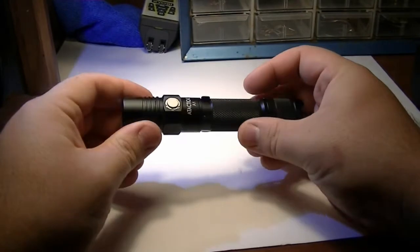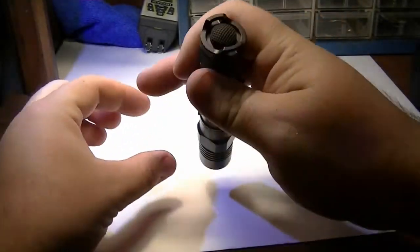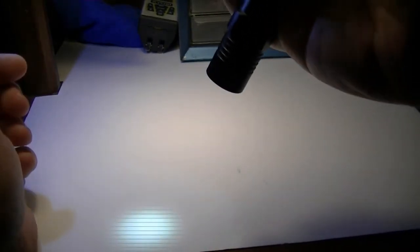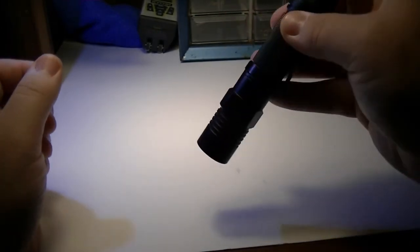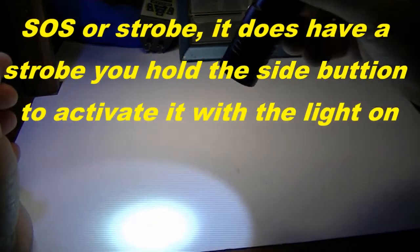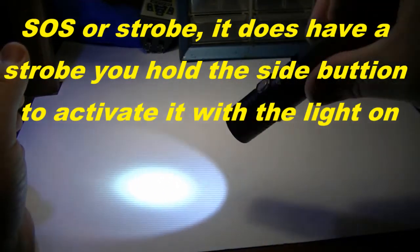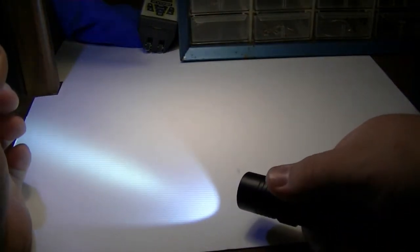It has a selection switch on the side which I quite like, and a momentary and full-on switch on the back, so you can hold it and it'll be on, or press it on and off. It'll save the last setting other than SOS — so if you have it on high and you shut it off, it'll turn back on high. The switch is delayed, so you have to press it quickly to go through the settings.